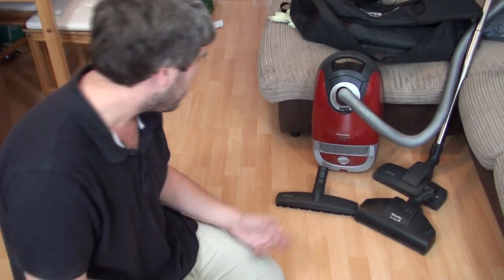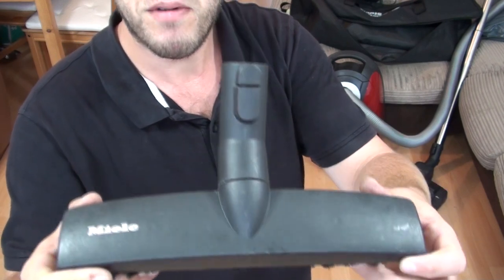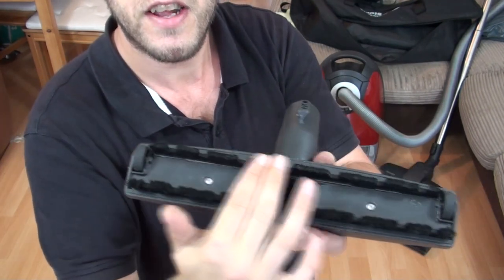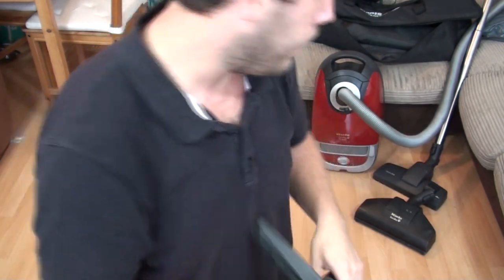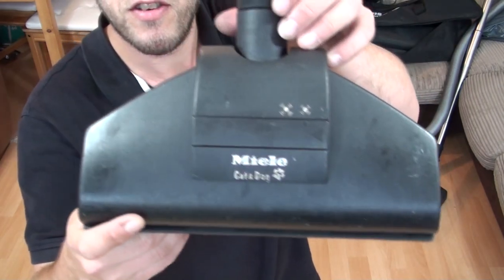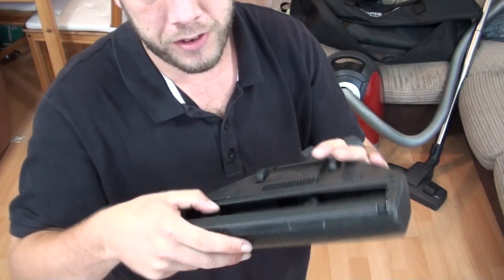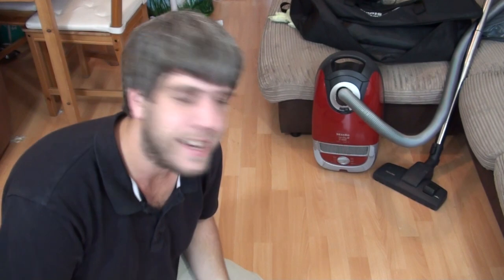It is all done and looks very nice indeed. The hard floor brush has been cleaned — I pulled so much fluff out of these bristles, it was quite something. The turbo tool, the cat and dog brush, it looks very warm because now it has been cleaned. You can see the dull plastic, but inside is absolutely spotless and looking very clean.